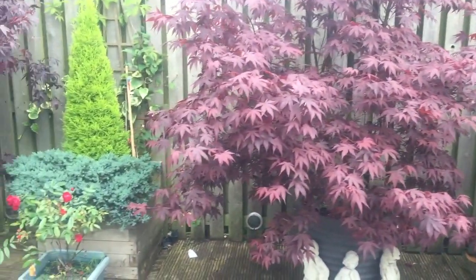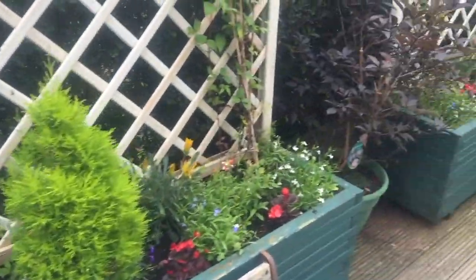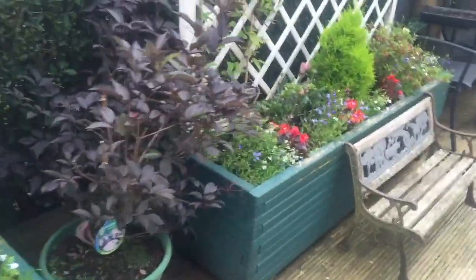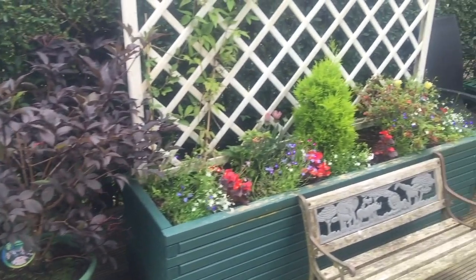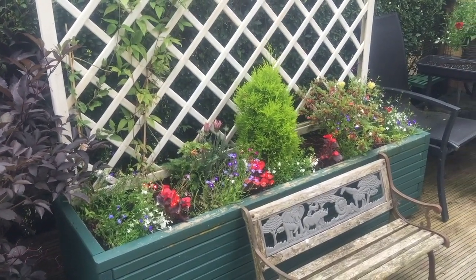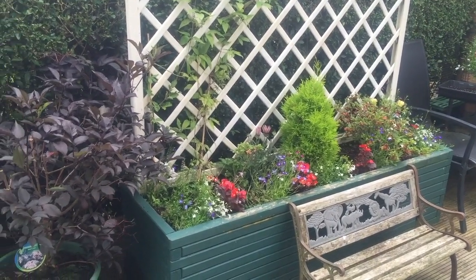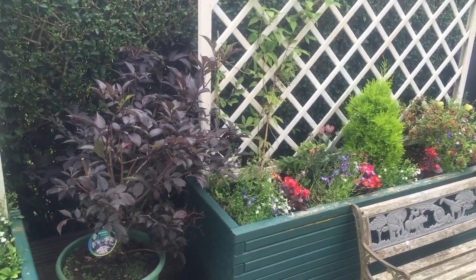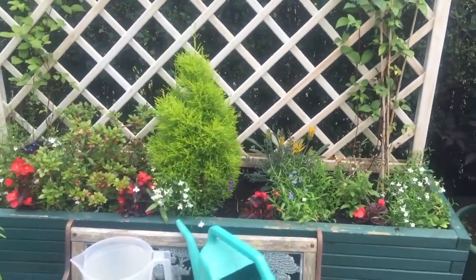Trying to protect the plants that you've paid so much money for - you don't want these bugs, these vine weevils, eating them. I've had these two planters here previously filled with plants - 160, 100, nearly 200 pounds of plants. Vine weevils ate a lot, so that's why I'm not overly keen on vine weevils, and I will use nematodes to get rid of them.